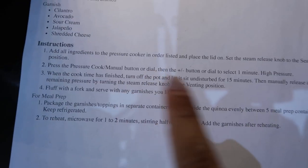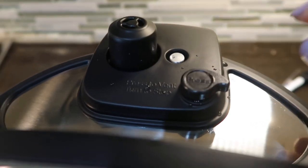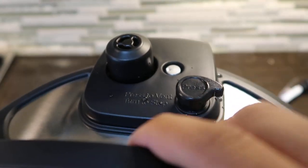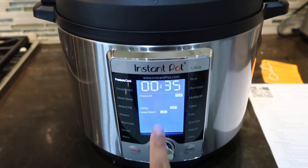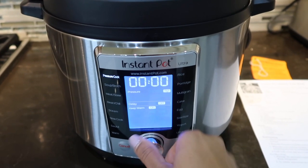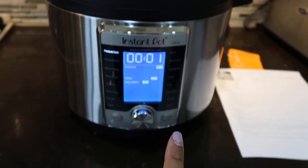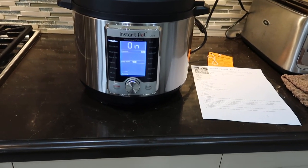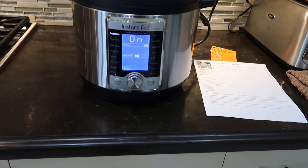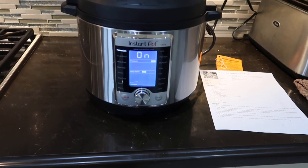From here, all we do is seal it up and follow the instructions. I put on the lid, and the instructions say to put the vent to the sealing position — if you press it down, it's the venting position; if it's up, it's the sealed position. We press the button in — that sets it to pressure cook — then we set the time to one minute. Now we just start it. It's on, it's preheating. It's a one-minute pressure cook. When it's done, we have to let this sit for 15 minutes. Let's hope this works out.